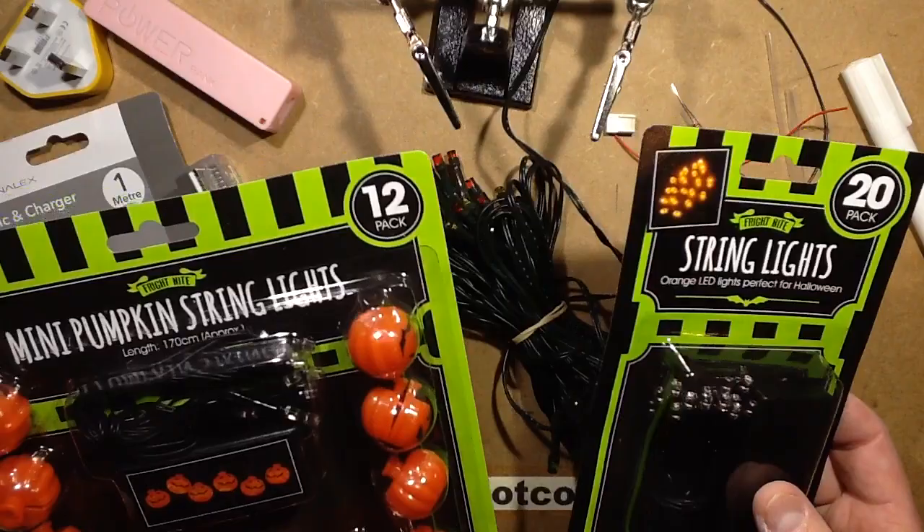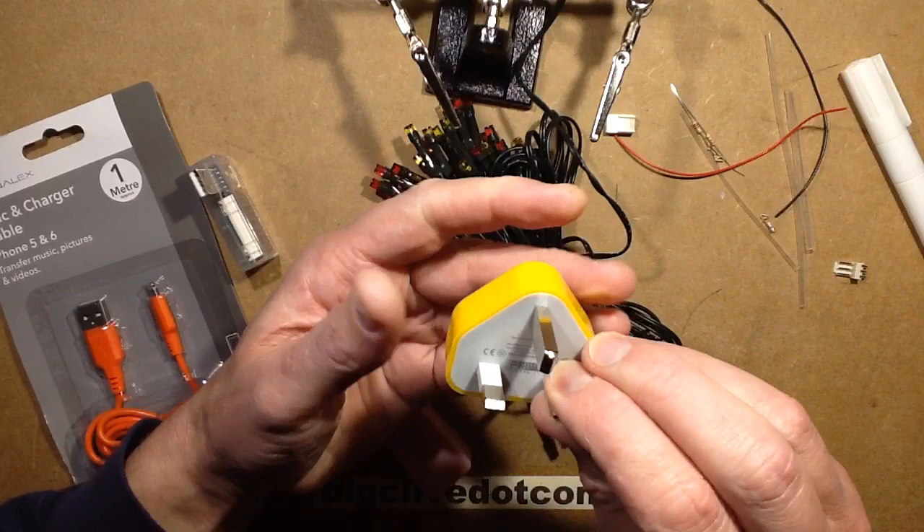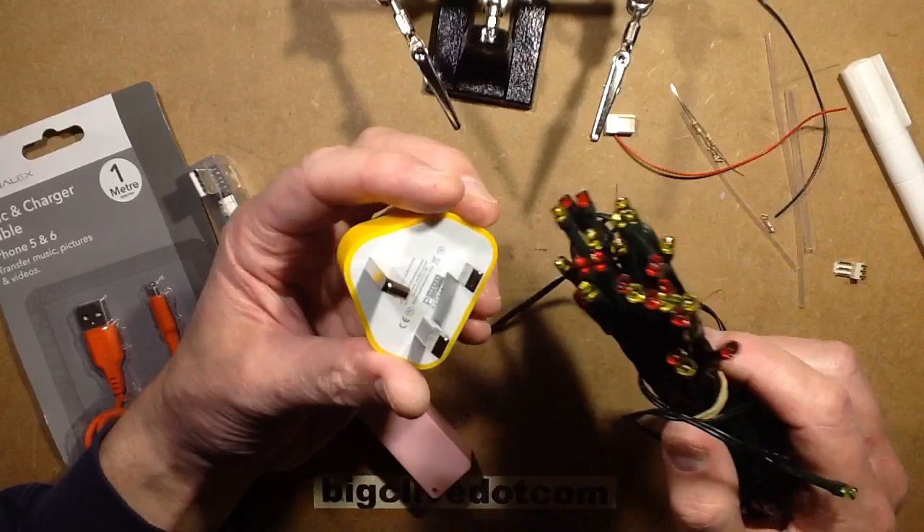That might be quite useful in certain circumstances, but it's also a way you could connect a standard string of poundland or dollar tree type lights and use them hooked into it. It just means you could use a power bank or a cheap plug-in power supply. These cheap old ones from eBay aren't really what I'd call electrically safe.